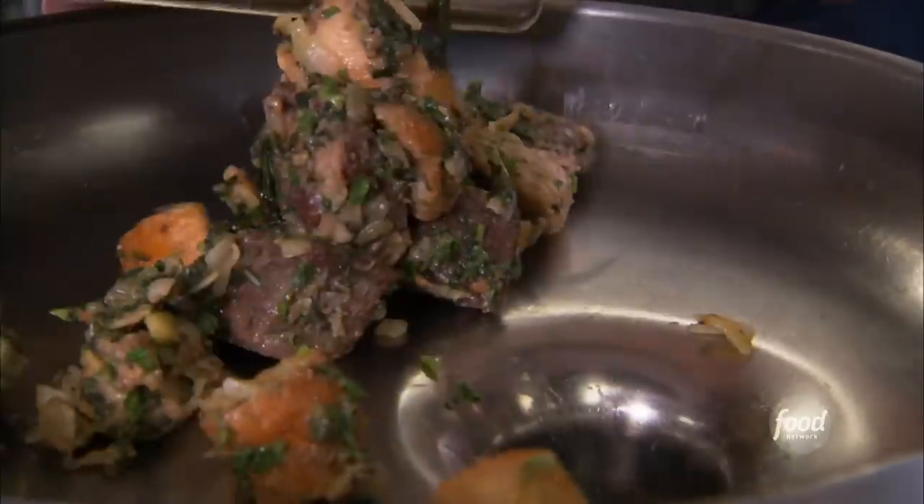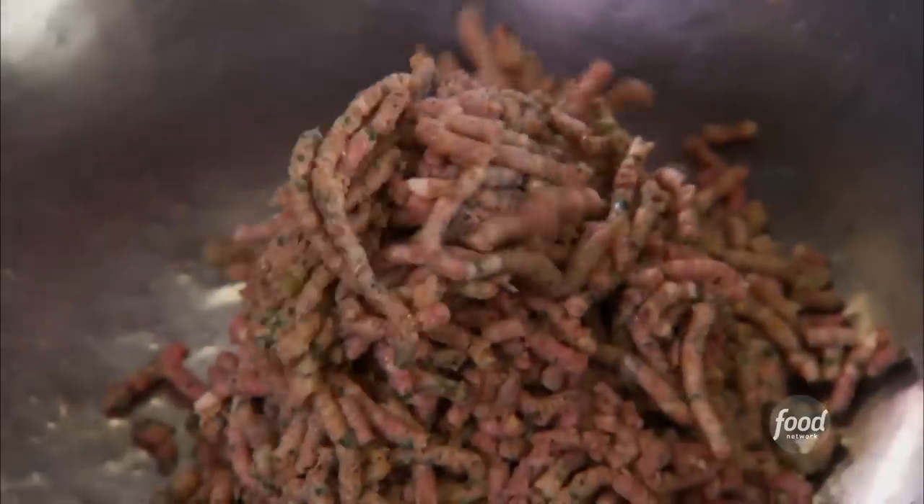Then we're going to go back to the grinder. I can't hold this and be over there eating any of that at the same time — that's part of the plan! Look at that, you can taste it at this point. You could put that in a flip flop and it would taste good.